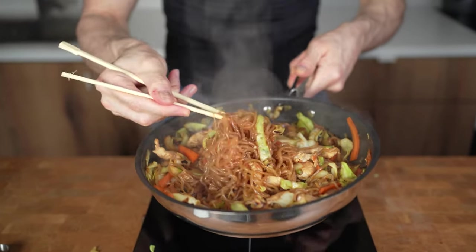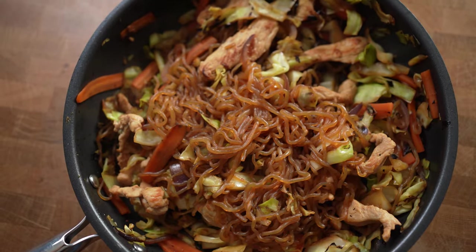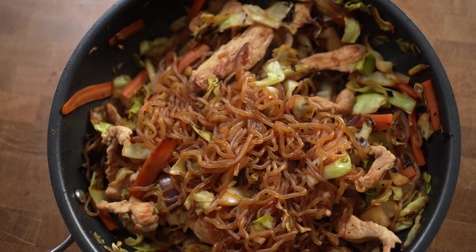Today I will show you how you can make a full pan of shirataki noodles that has only 400 calories, so let's get into the video.